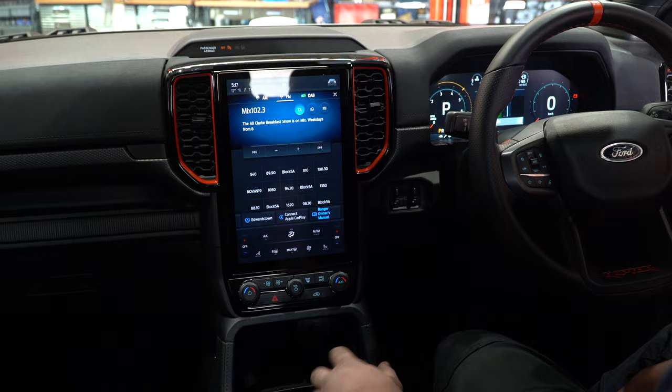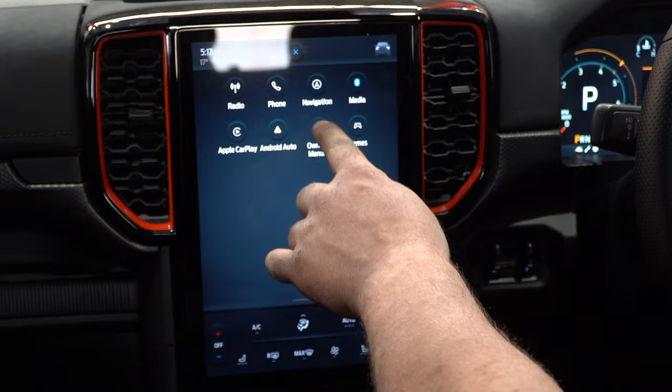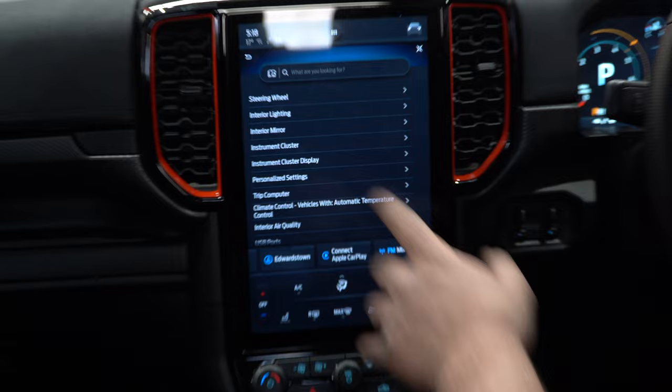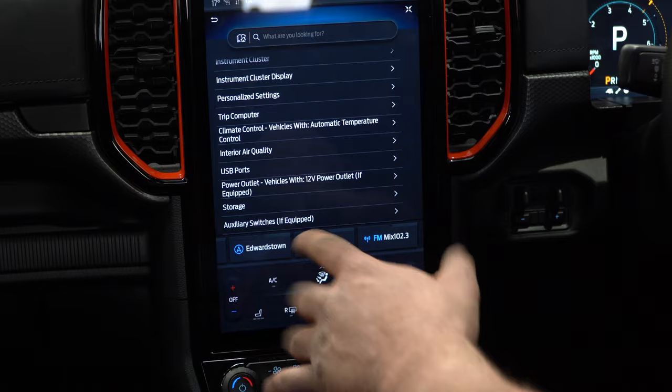Here we are back sitting in the Raptor. Inside the radio — not the instrument cluster — click on the little dot at the top: owner's manual. Inside the instrument panel and interior, click on there and then we come down. There are a few options. Scroll down to auxiliary switches. If equipped — on the ranges where this isn't equipped, the switches may not be there. In the Raptors, they are certainly equipped. Click on there.